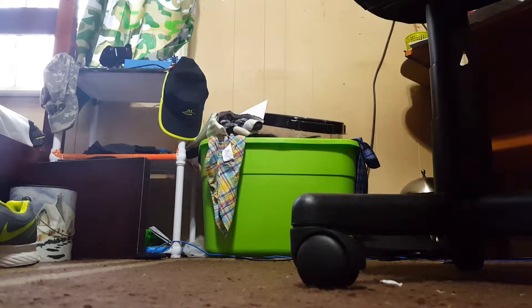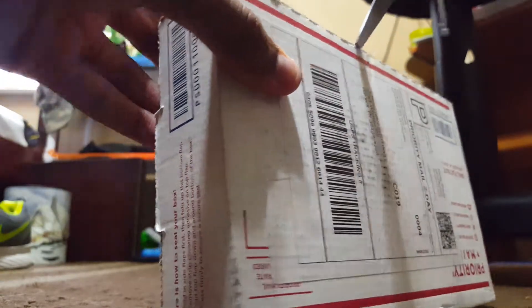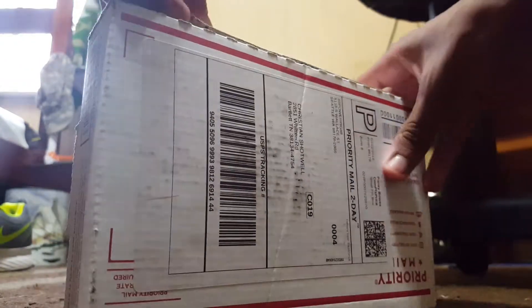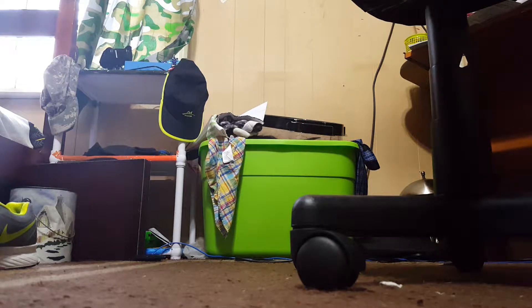I need to unbox this — let's see what we have to unbox. I'm trying to see how I can open this diligently. Yeah, you really know how to see how these boxes look good and tight.